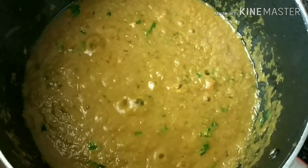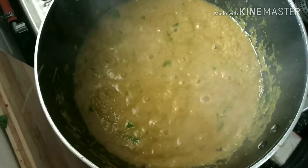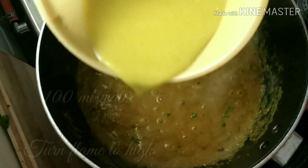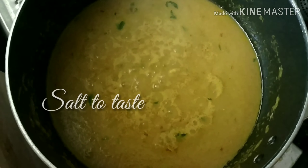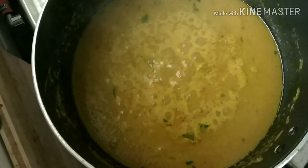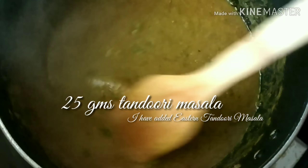I'm adding fresh methi leaves — a tablespoon of it — because I did not have kasuri methi in stock at home. If you're using kasuri methi, please use it at the end to garnish. Add 100 ml of water, turn the flame to high, and allow it to boil. Salt to taste — never forget this.